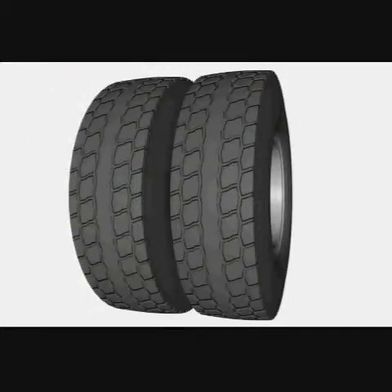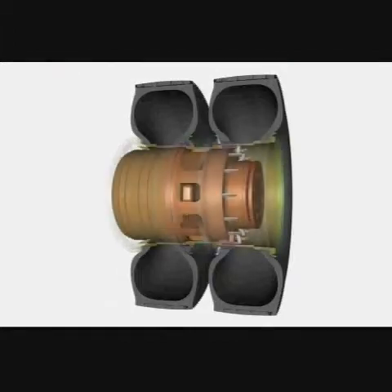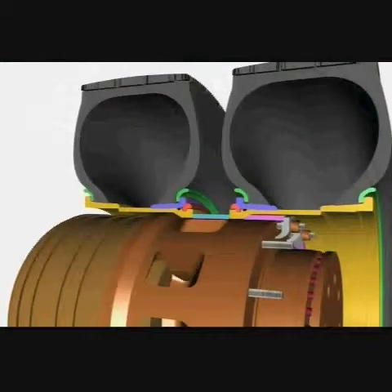There are two wheels fitted to each side of the drive axle. The tyres are for a 25-inch diameter rim and are used without an inner tube.